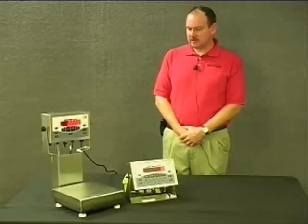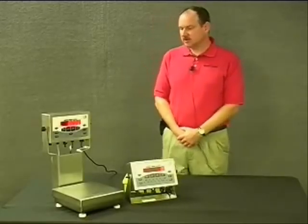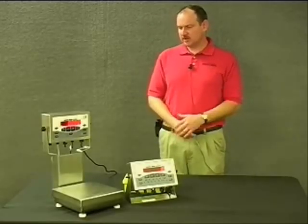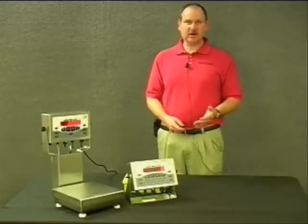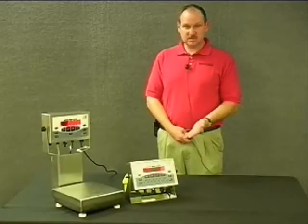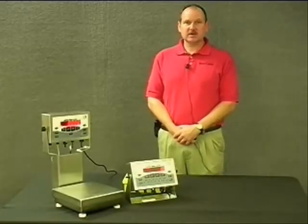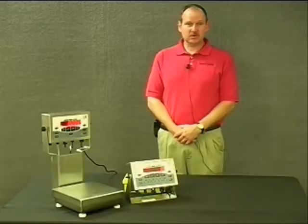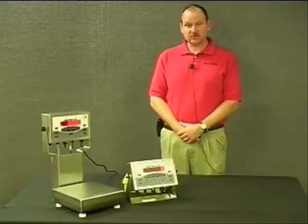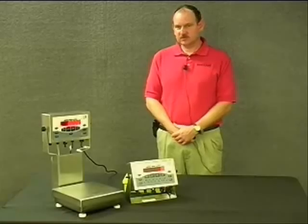The types of applications these units can be used in are varied. Many are thinking of something like a wash down or rough, rugged environment — meat or seafood, any kind of food processing or manufacturing, a quality control area, or a clean room. It would be perfect for a clean room environment or any kind of manufacturing facility.